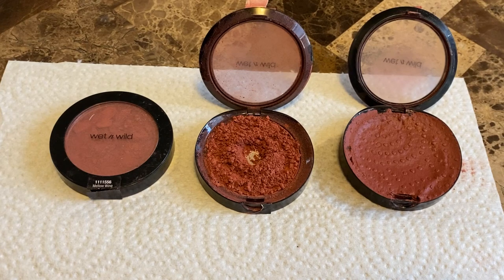Hey everyone, welcome back to my channel. My name is Christiana or Triple T, and if you're new here, welcome. A subscriber requested that I show how I press my broken shadows, blushes, or any powder product, because usually when we find them in the dumpster, they're usually shattered — most likely unopened, unused, but shattered. That's why they were thrown out. These three were found in the Five Below dumpster, all shattered, all unopened.